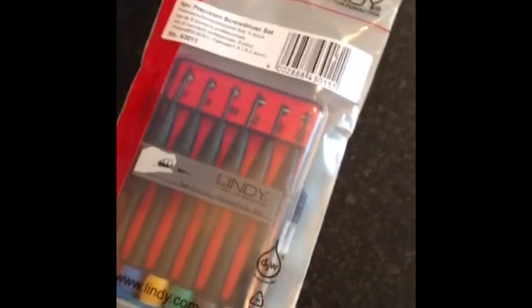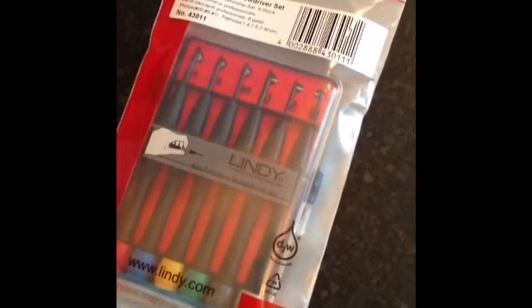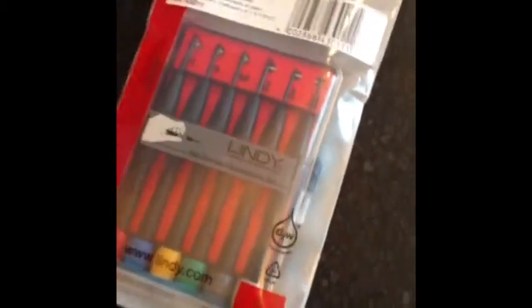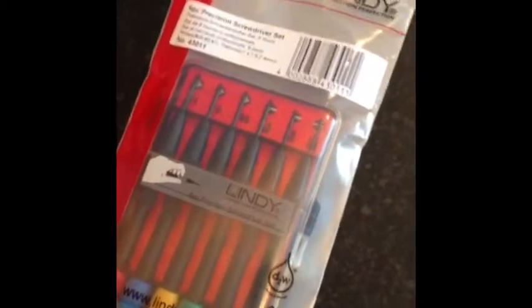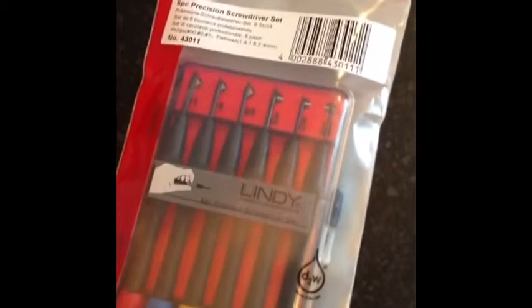Recently I've got into fiddling around with laptops, taking them apart, having a look inside, seeing if I can build them up or fix them if they've got any issues. One of the problems I had was actually finding screwdrivers that fitted all the different holes and different screw sizes. And then through a quick Google search, I found these Lindy Precision Screwdrivers.